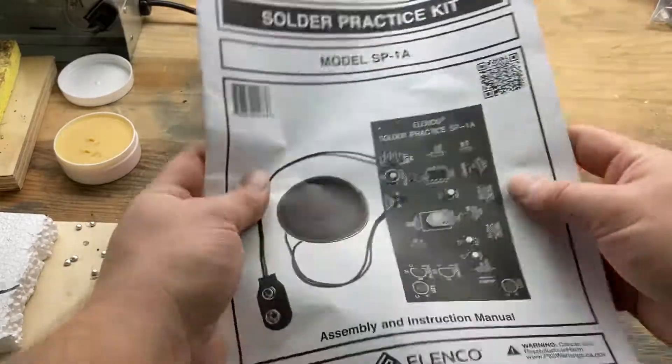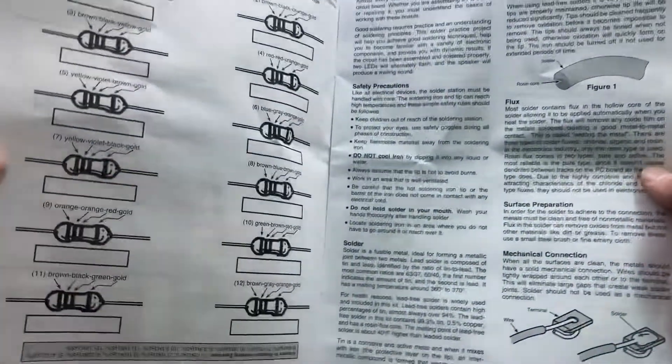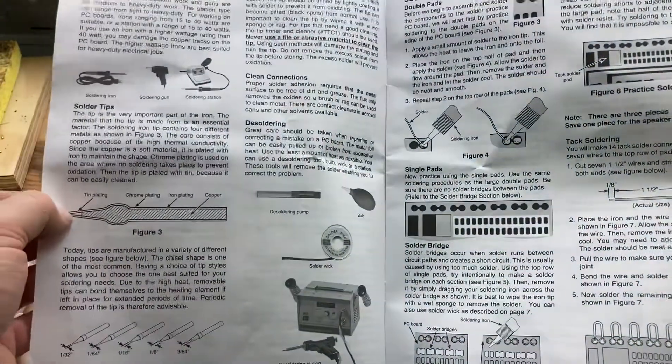The clock kit I got did not come with a manual. This, in fact, comes with a very detailed manual. Images are available on Amazon.com. It actually gives you a resistor reading exercise and general electrical information.